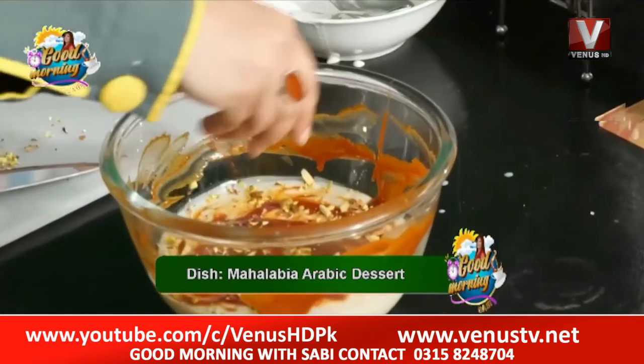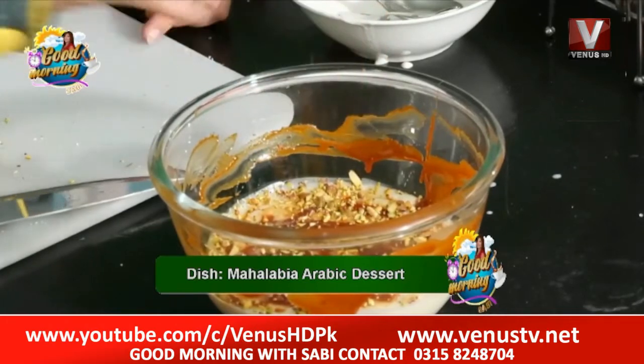We have to garnish our nuts with a good flavor with the mahalabia. We have made the caramel crunch texture. You can have different textures and it will be plain.